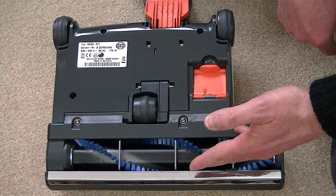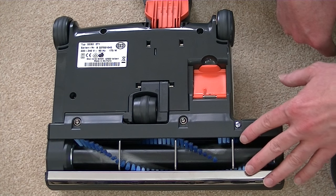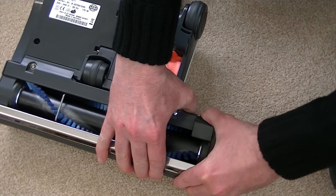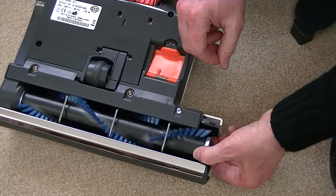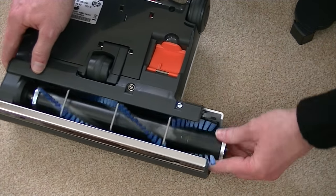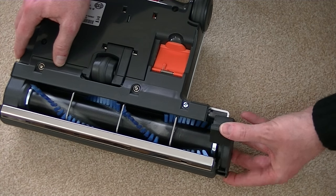With SIBO upright cleaners and their power heads, you can remove the brush in one easy motion without needing any tools. On this particular one, there's a button here that we press — this end cap comes off, and then we can slide the brush out for easy cleaning or replacement. Once you've done that, slide the brush back in and pop the end cap back on.